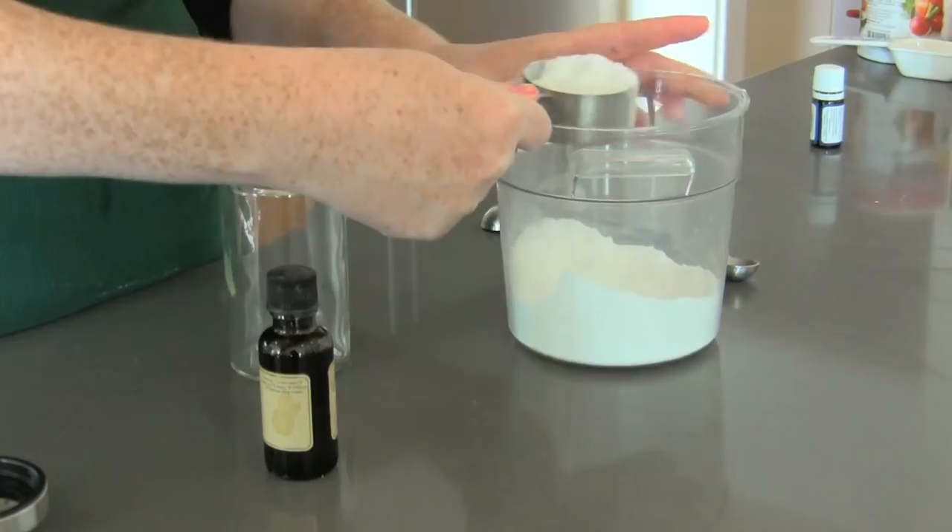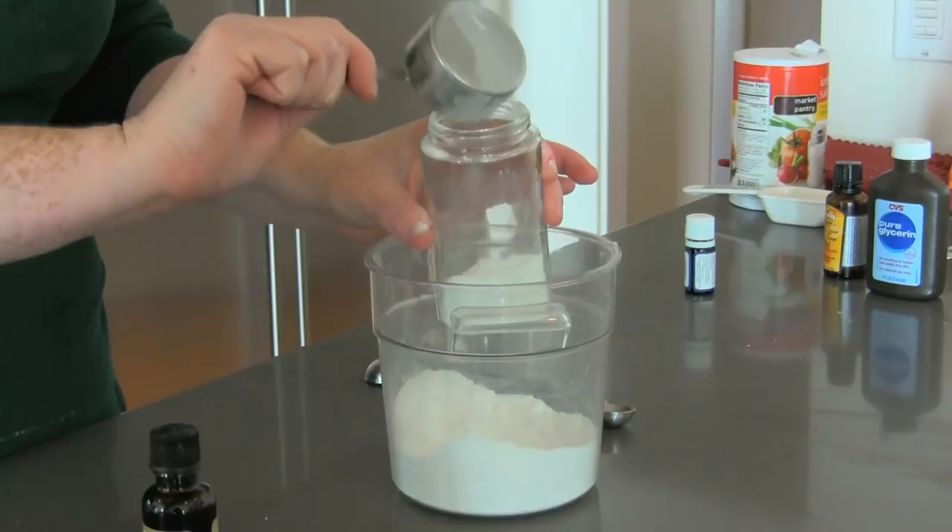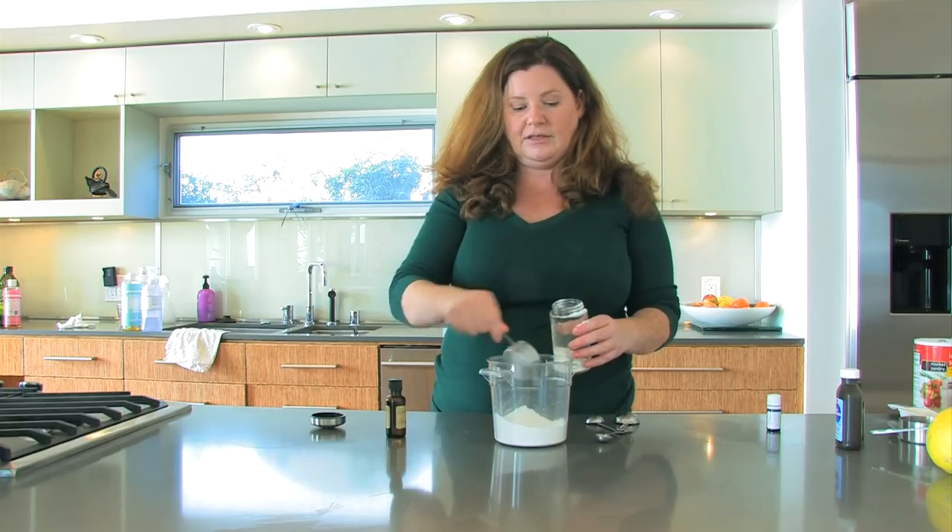So I'm going to add half a cup of baking soda, and I'm putting it in a glass jar that has a perforated lid so I can sprinkle it on my dog.